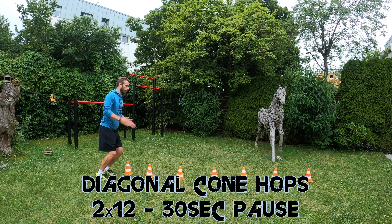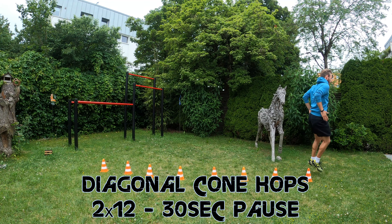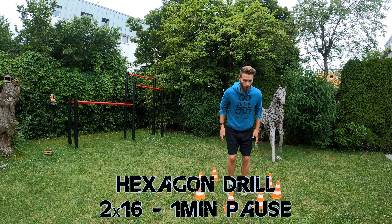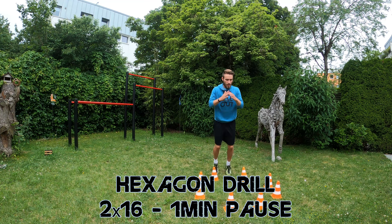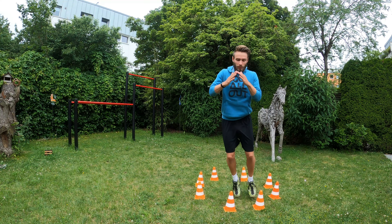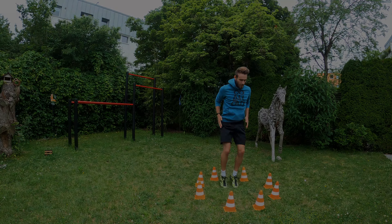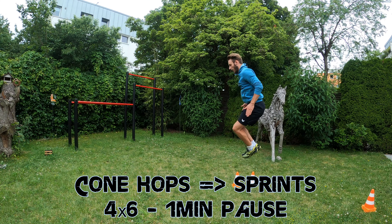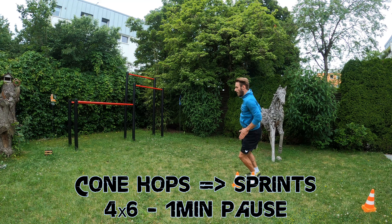Week 6 offers more variety and includes exercises to improve not only your jump height, but also your agility and sprinting speed. We start with 2x12 diagonal cone hops including 30 seconds pause between the 2 sets. After this we do 2x16 jumps in a hexagon drill with 1 minute pause between the 2 rounds — do 1 set clockwise and the 2nd counter-clockwise. The 3rd exercise will be 4x6 cone hops with each set followed by a very short sprint and 1 minute pause after each sprint.